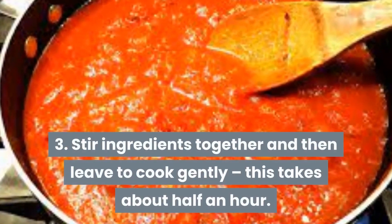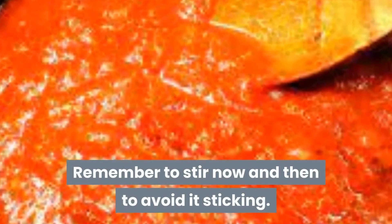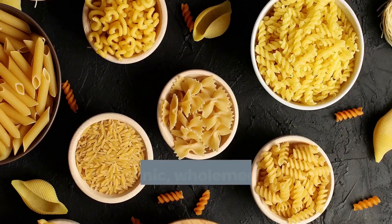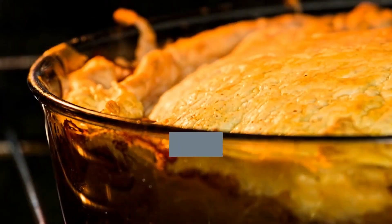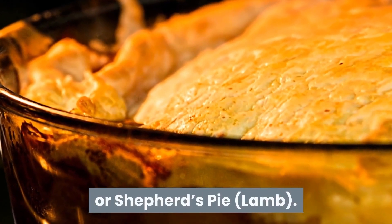Step 3. Stir ingredients together and then leave to cook gently. This takes about half an hour. Remember to stir now and then to avoid it sticking. Step 4. Remove bay leaf before freezing. Cook organic wholemeal pasta or spaghetti for bolognese, or top with cooked and mashed organic potatoes for cottage pie with beef or shepherd's pie with lamb.